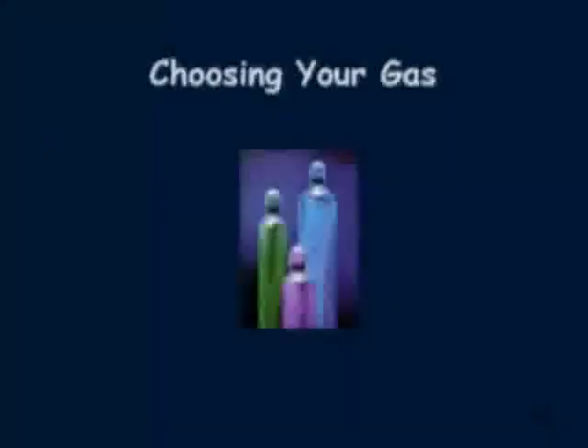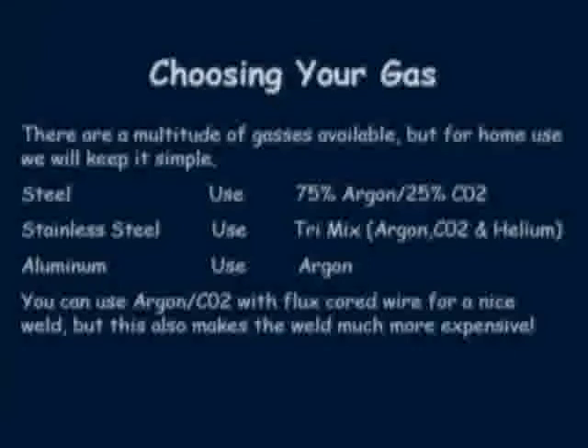In this next section we will be looking at gas for your hard wire. If you plan on welding steel, stainless steel, and aluminum with your small MIG welder, you will have to buy several types of gas. One option is to buy flux cord wire for your steel needs and argon for your stainless steel and aluminum needs. Although argon works well with aluminum, it does not work real well with stainless steel — the penetration is very shallow and the crown is very high. This can be used in an emergency or for just a small job, but if you plan on welding stainless on a regular basis you will want to use the tri-mix.